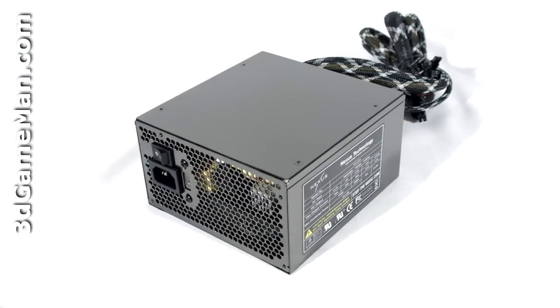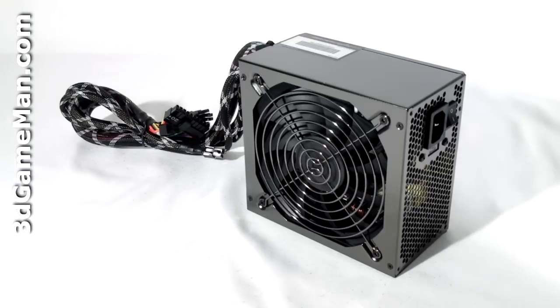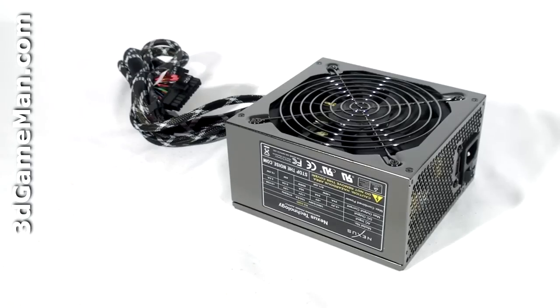I will be reviewing the 630 watt model today. Now, how is wattage determined? To understand that you need to know what rails are. Rails are basically well-regulated transformers which convert domestic current into the voltages that your computer system can use. There are essentially two different rails: the 3.3/5 volt rail and the 12 volt rail. In this particular case, the approximate maximum peak output of the 3.3/5 volt rail is 140 watts and the 12 volt is 600 watts, which is essentially how the wattage of this power supply is determined.